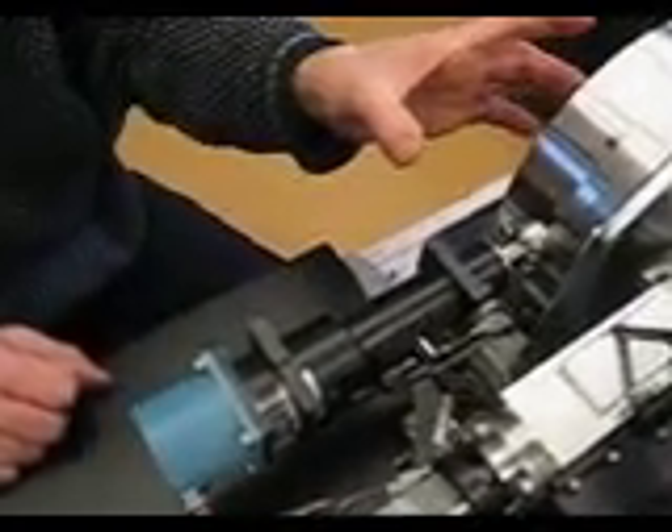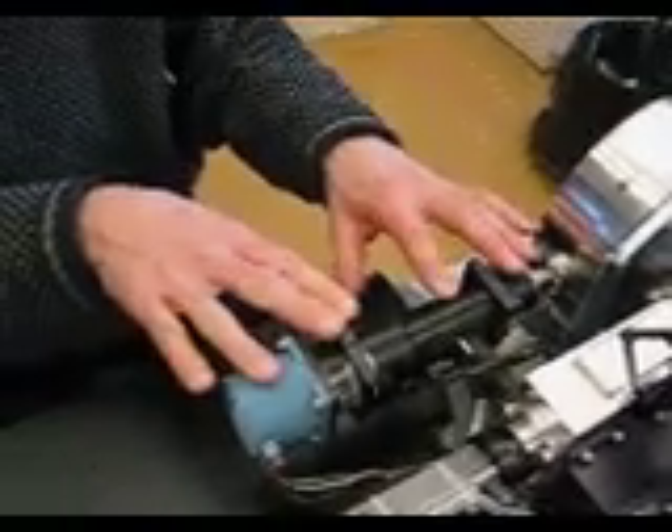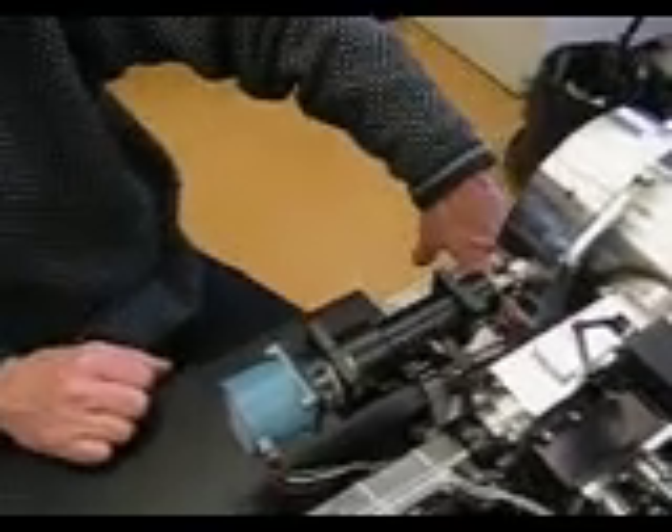We don't move the laser beam, instead we move the plate. And there's another one of these assemblies that's located underneath the manifold to allow for motion in the y-dimension.